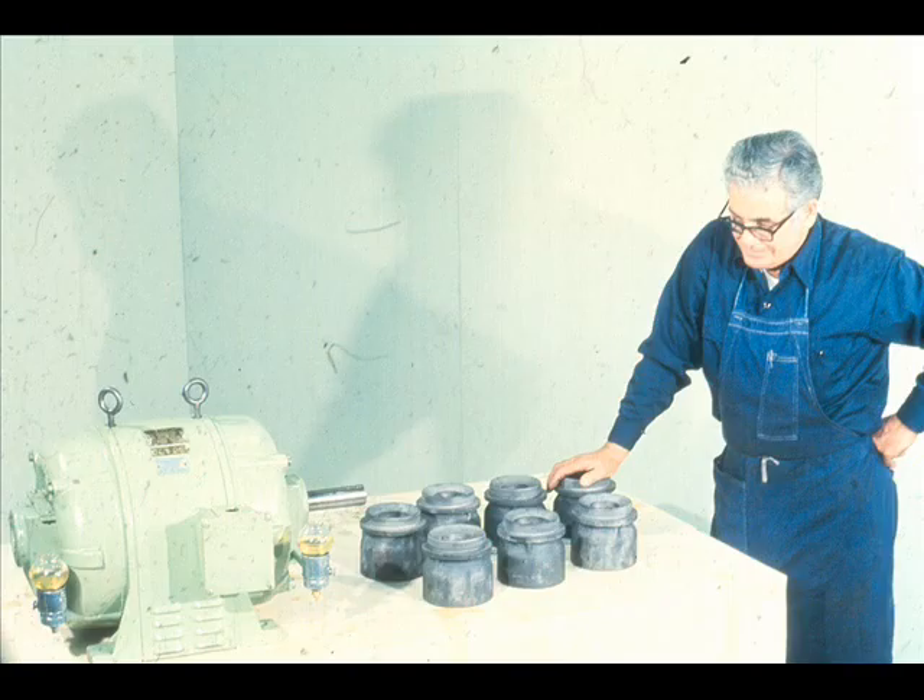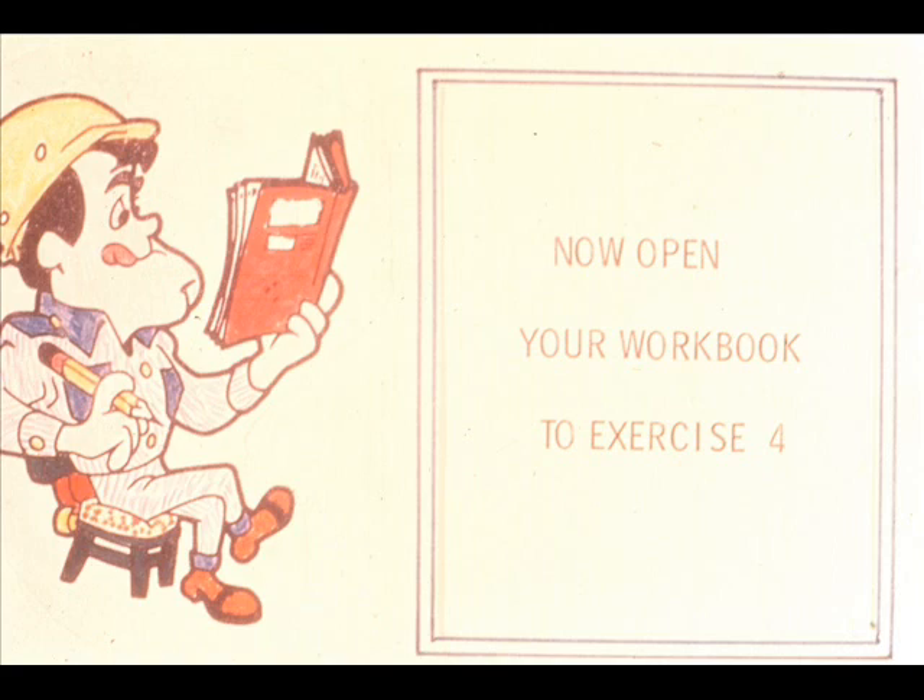That concludes our examination of the removal and installation of the two basic types of solid sleeve bearings — those with transition fits and those with interference fits. Although you will encounter some variations, the procedures shown will apply to the majority of bearings in this category. We have some questions for you now — exercise number four in your workbook.